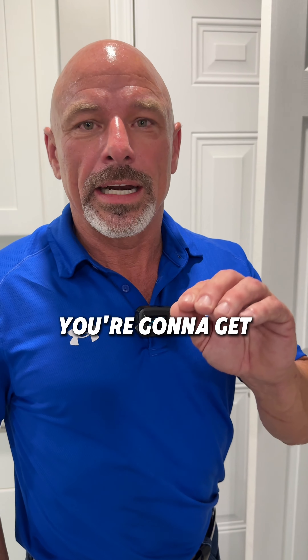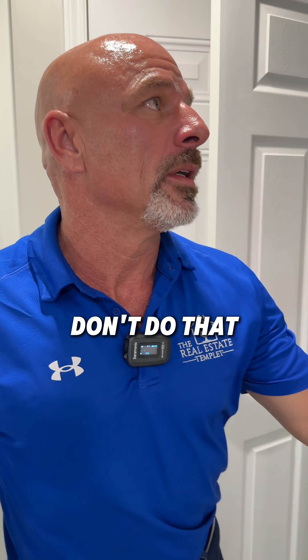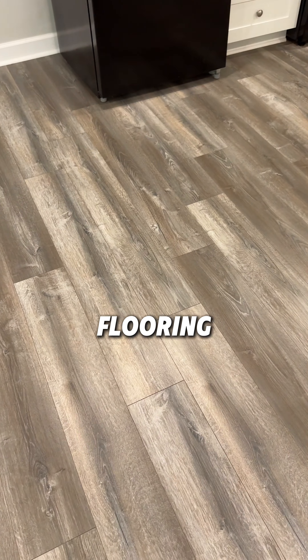You rent somebody a piece of shit property, you're going to get a piece of shit tenant, so don't do that. This is my standard rehab. We try to use the same color floor, and if we're putting flooring in and I've got a concrete slab, I'm going to stain it like we do in all the other videos.